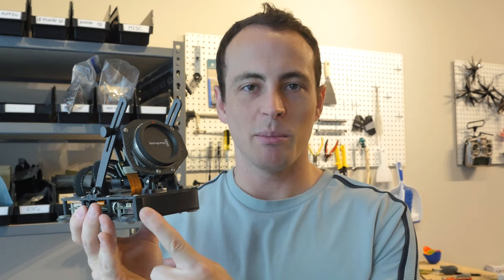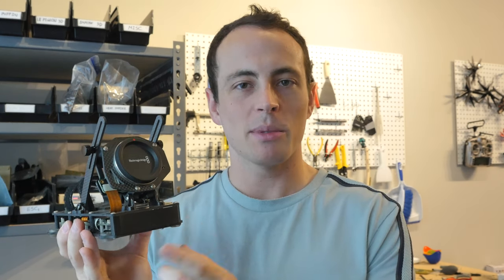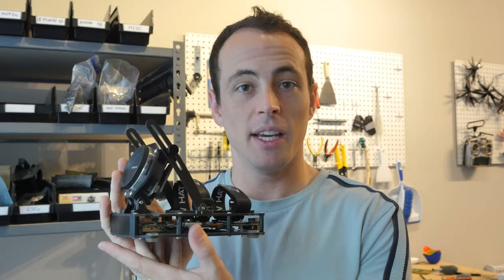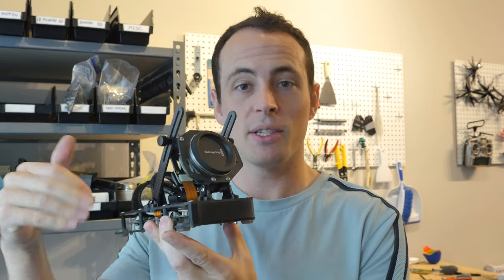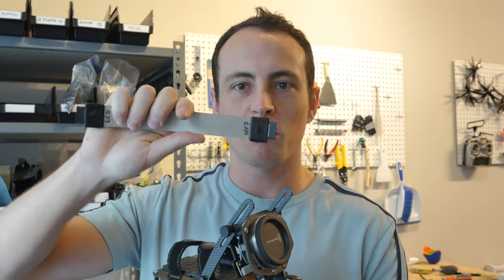StoryHatSam here. Welcome to the Blackmagic Pocket 4K Naked Cage Assembly Tutorial. This is a long one, but I'm going to go through all the steps required to assemble this cage and all of its accessories, all the flex extensions, everything, including how to make this professional looking extension cable.